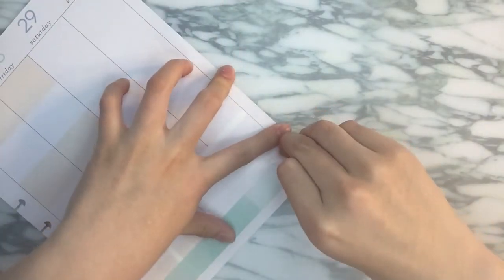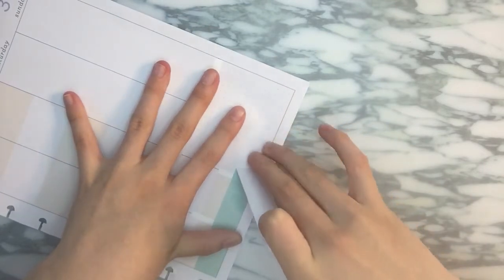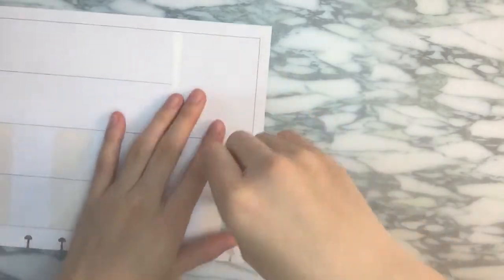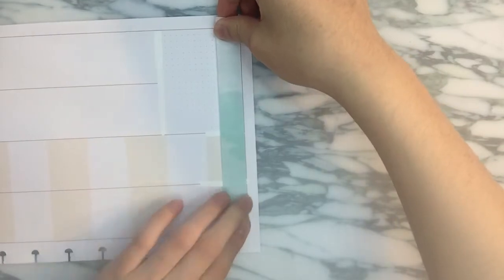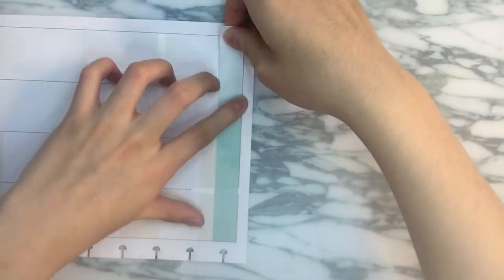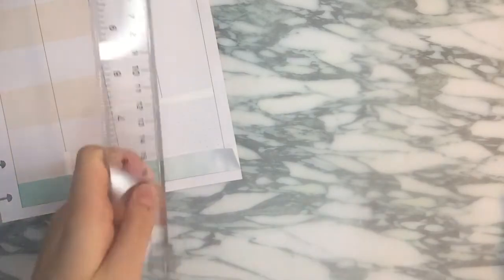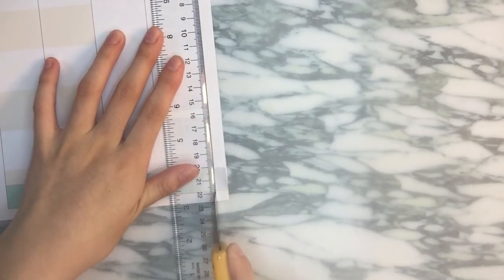Oh no, I put that really crookedly. I'm not sure if I'm able to peel this all up. But if I am, I'll be really happy. Okay, I am. I messed up again. Okay, I think we got it this time. Where did I put my ruler? Oh, I see it. Sorry about the background noise — I do have the air conditioner on, and it honestly isn't that hot. It's just that I can't handle the heat.